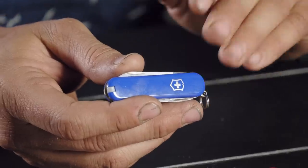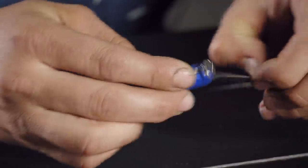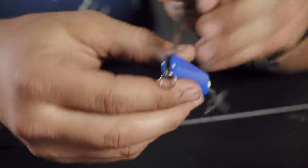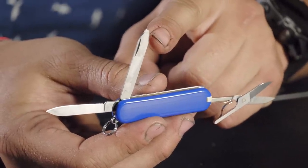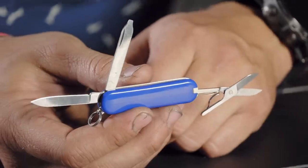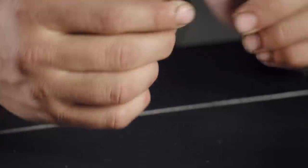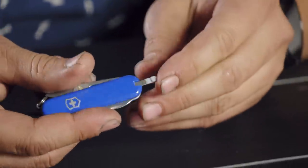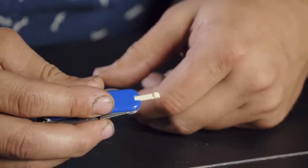You started with a Tinker, so what's your opinion of the Classic? Classics have been going since about 1935, so it's one of the oldest ones around. The Classic SD — the SD stands for screwdriver, which is the tip on the file. Originally it didn't have the toothpick and tweezers; those weren't added until about 1942. That's why it's called Classic SD, because of the screwdriver tip — a bit of history there.